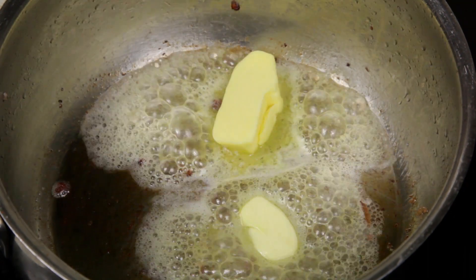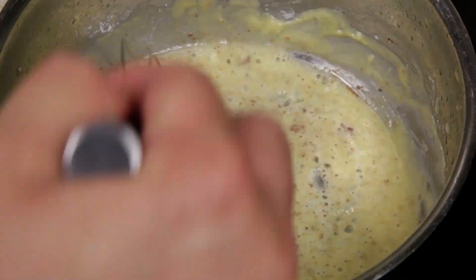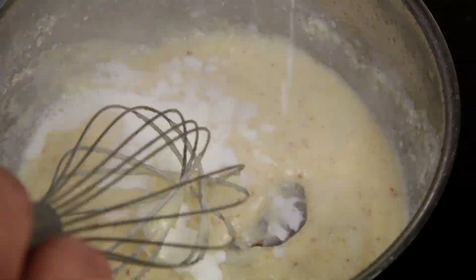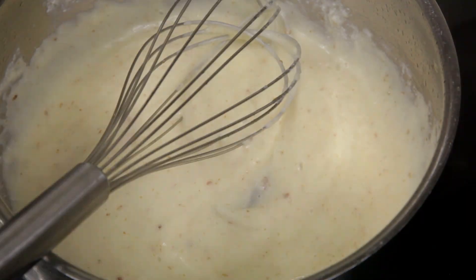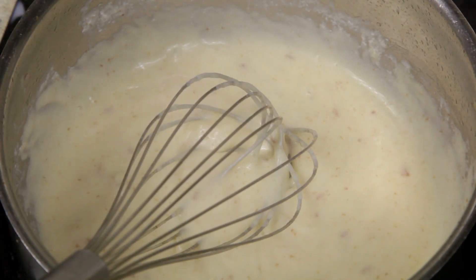Next, add a knob of butter. Add one tablespoon of plain flour to create a roux. Heat and mix until the butter and flour fully combine and cook through. Next, slowly add one cup of milk bit by bit — don't freak out, it will clump up at the start. Once all the milk has been added, let it cook for a couple of minutes. At this point you've made a béchamel.